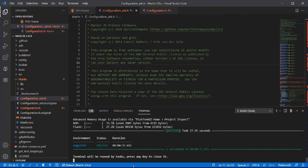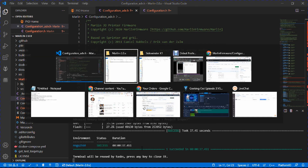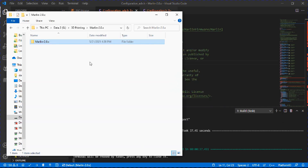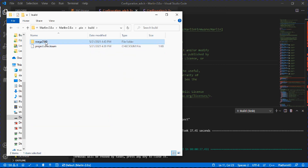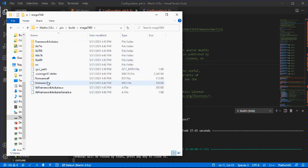Once compilation is complete, go into your Marlin 2.0 directory, then into PIO, then build, then mega2560 — and there you'll find the firmware.hex file. And we're done! We now have our own custom-built firmware for the Sidewinder X1. In the next video I'll show you how to install it.